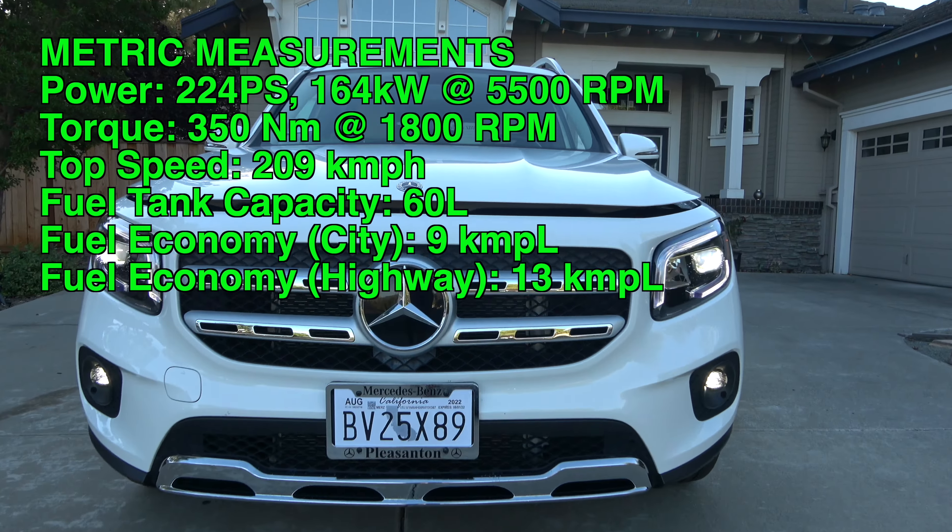Zero to 97 kilometers an hour, or zero to 60 miles an hour, is rated at 6.9 seconds, with the top speed electronically limited to 130 miles per hour. This car is all-wheel drive, with a 15.9 gallon tank requiring 91 octane or 95 RON petrol fuel. Miles per gallon ratings, estimated by the EPA, are at around 22 city and 30 highway.